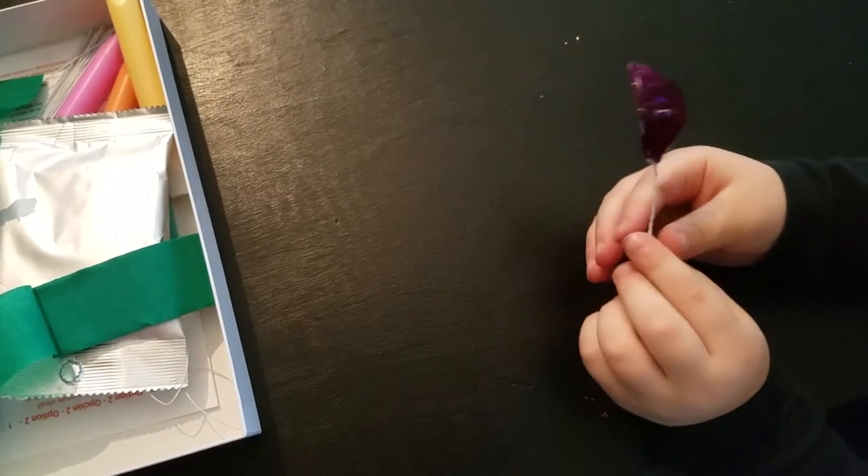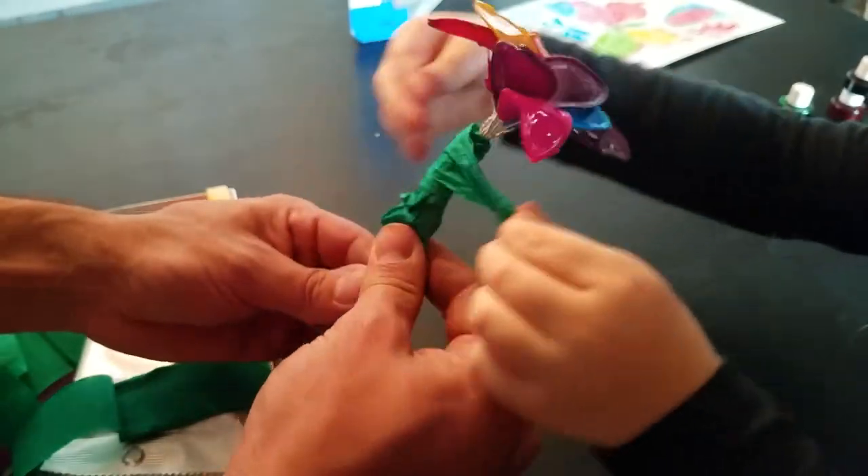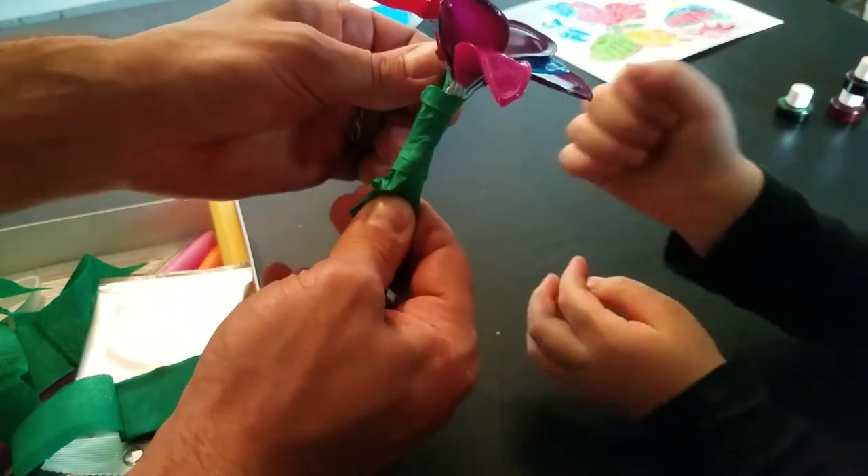Now we're going to wrap all the petals in the green paper. There we go.